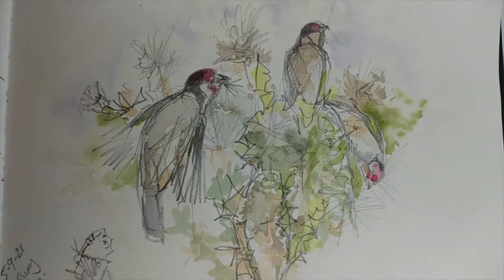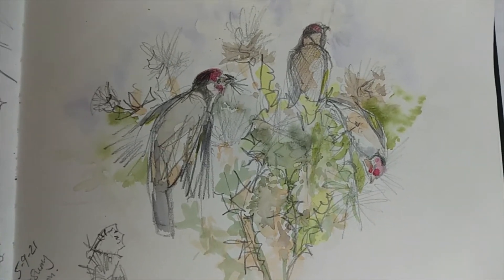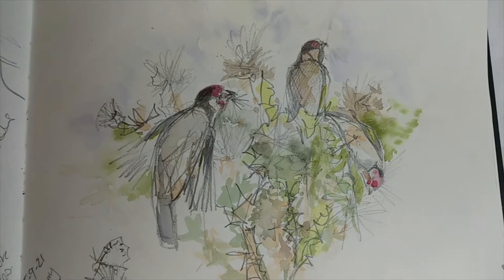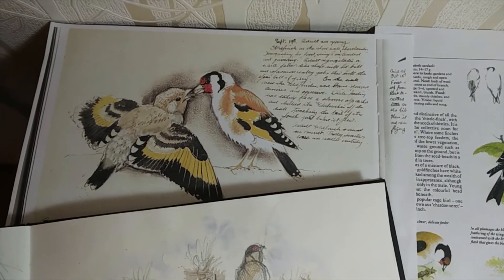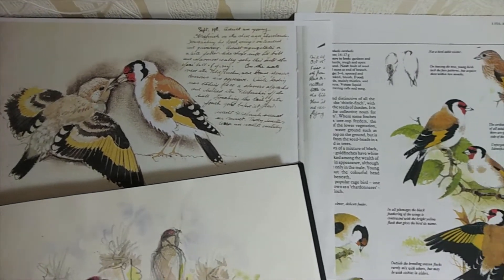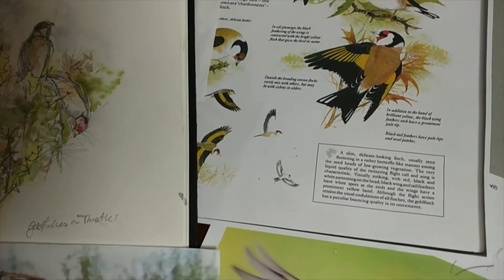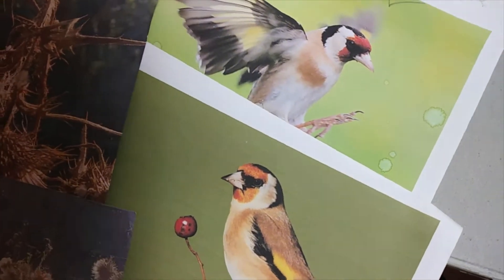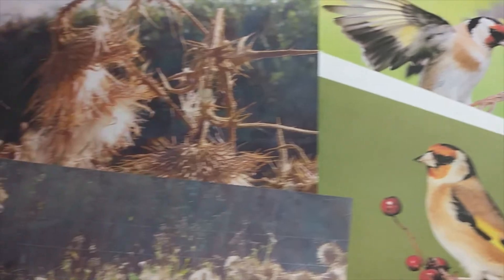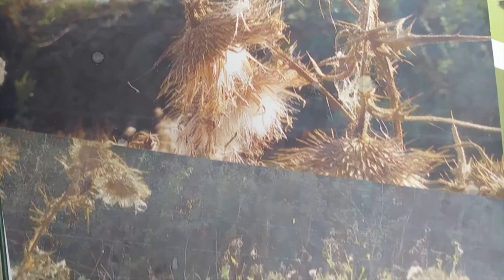Starting with that original inspiration from my field sketches, I've gathered together lots of other reference — some from old identification books and bird guides that have illustrations in them, and downloading some photographs from the internet, as well as taking some of my own photographs for those extra details and reference.